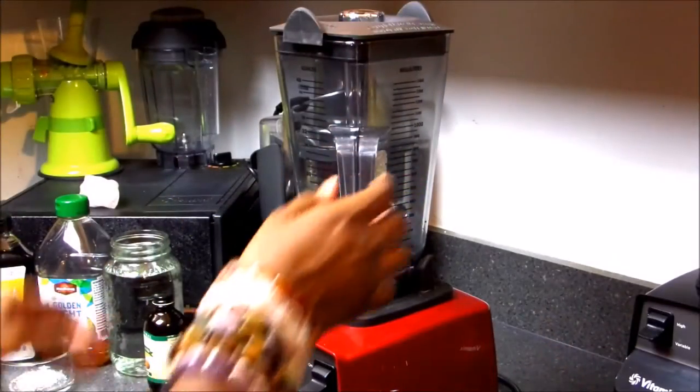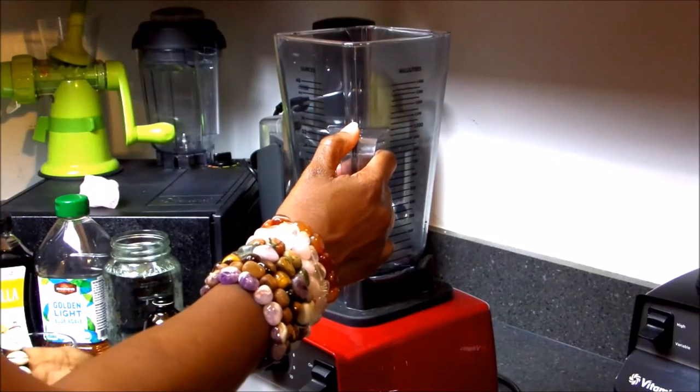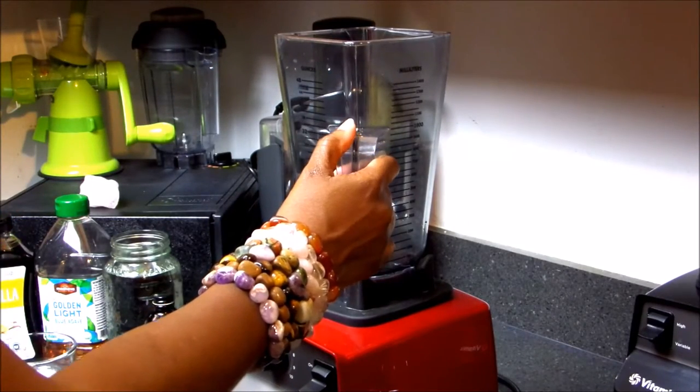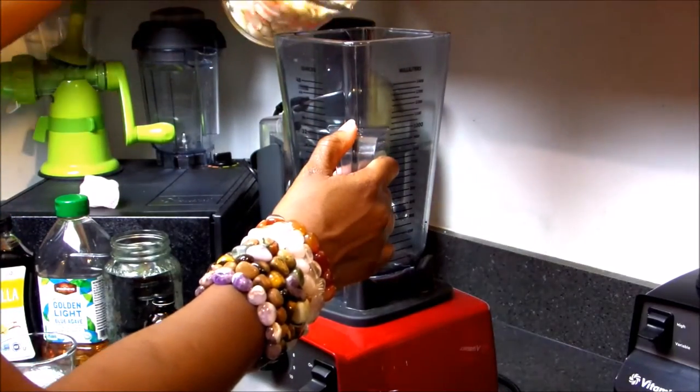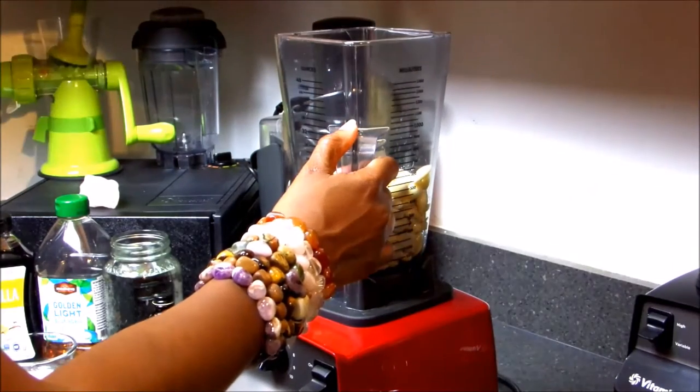Make sure you soak your almonds for at least 12 hours in spring water and rinse well. This is an important step as it breaks down the phytic acid and enzyme inhibitors, and it cultures beneficial enzymes in the almonds.